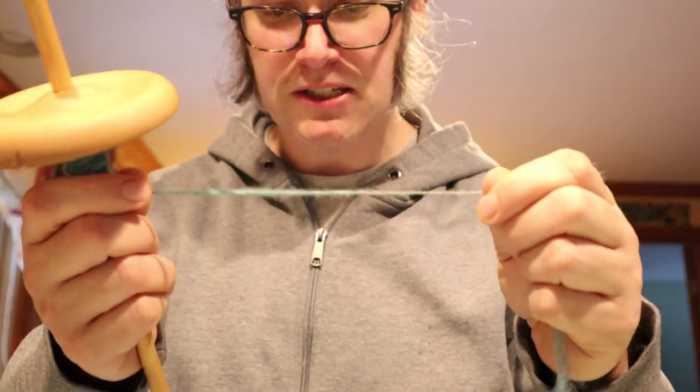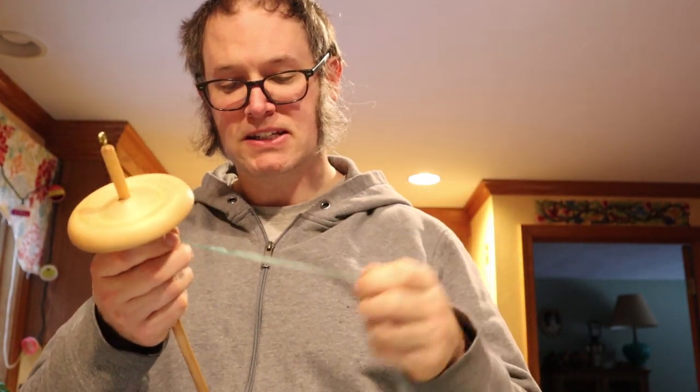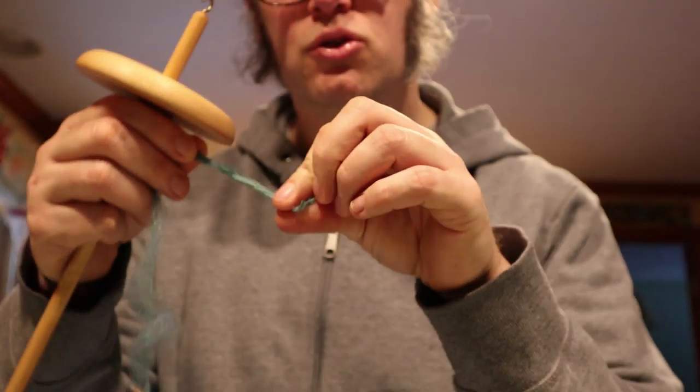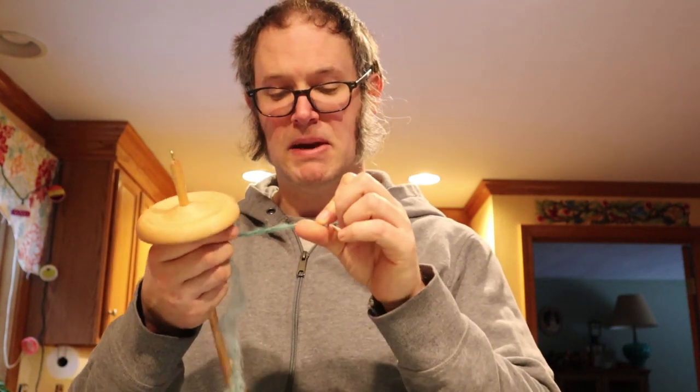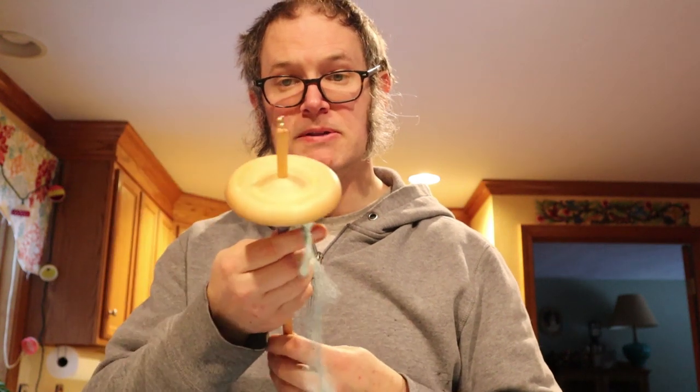What we've just spun is called a single because it's a single strand. What yarn typically does is you take two of these singles and twist them together back on themselves, getting something that's twice as thick. Twisting in on itself increases the yarn's strength and evens it out, turning two singles into a multi-ply yarn. Usually when people talk about yarn they're talking about two or more singles plied together. When you ply you twist in the other direction, and you can use a drop spindle or a spinning wheel that supports twisting in both directions.